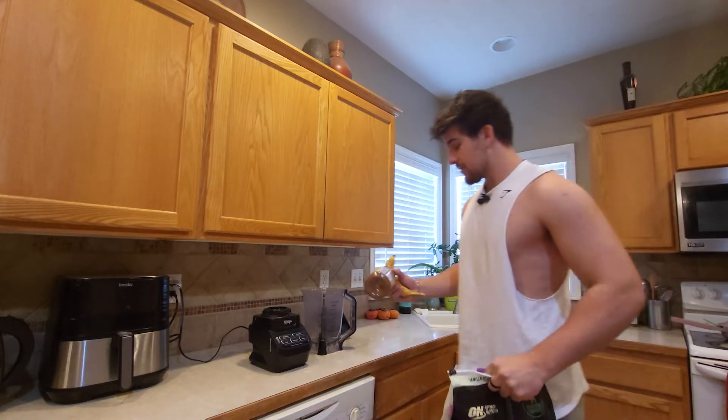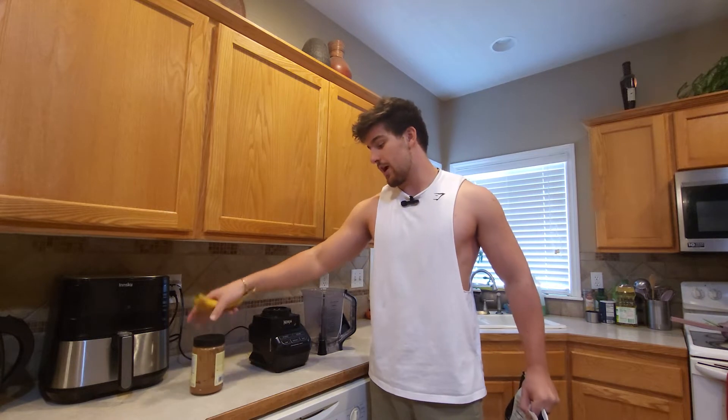Hey guys, welcome back to my kitchen. Today I'm gonna show you how to make an easy high calorie protein shake that'll be perfect for bulking. What you're gonna need to start is some type of nut butter — I'm using almond butter today, but peanut butter will work just fine.